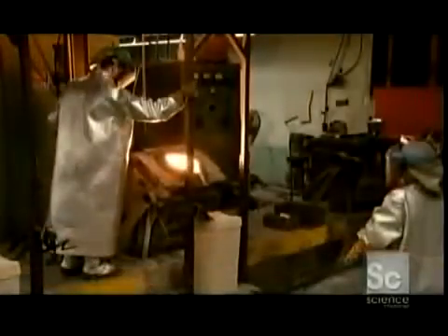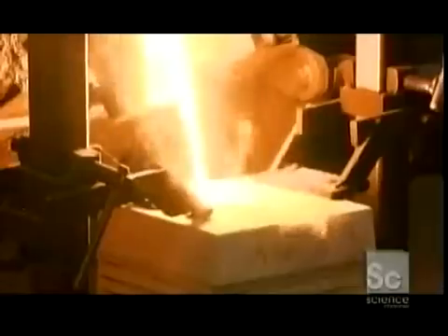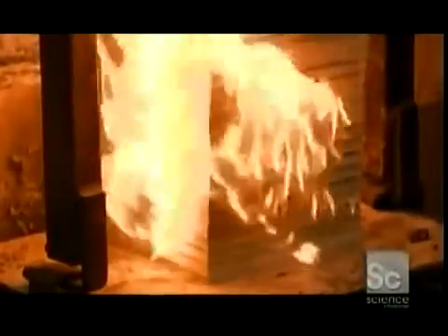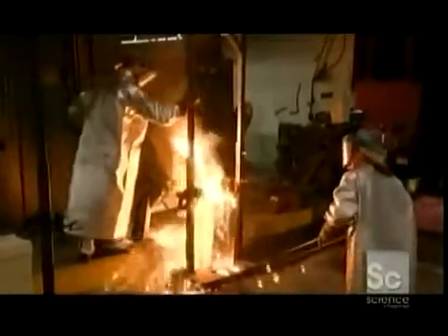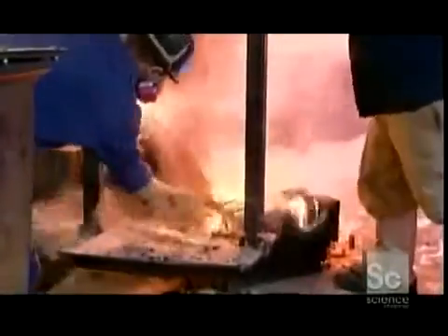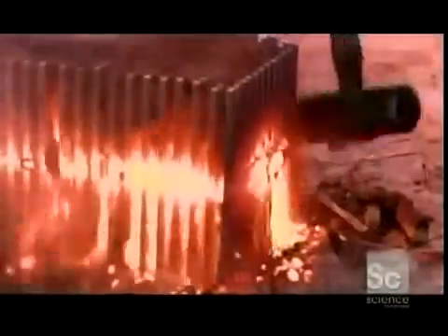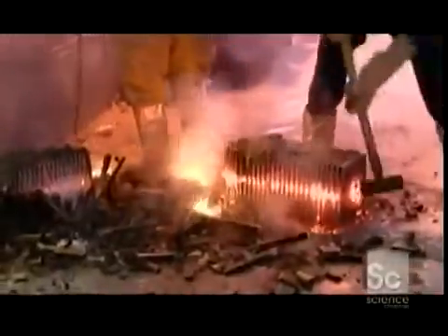The metal is poured into the molds. Because the gases that harden the sand are highly flammable, the molds burst into flames. Still ablaze, they slide to another part of the foundry where workers knock them to the floor and bust them open with sledgehammers. This lets the air in, cooling the molds and allowing the gases to burn off.